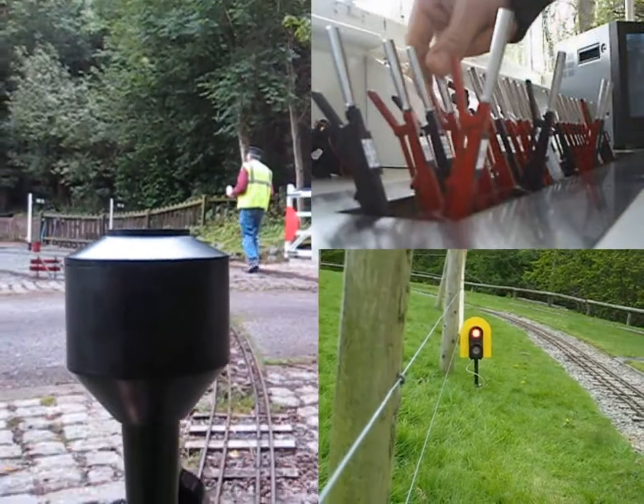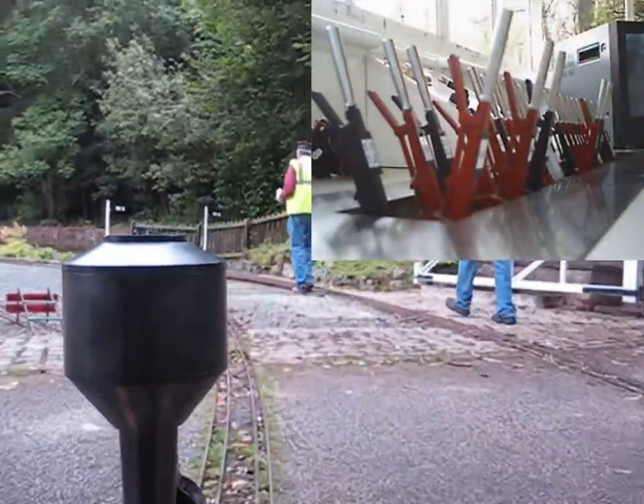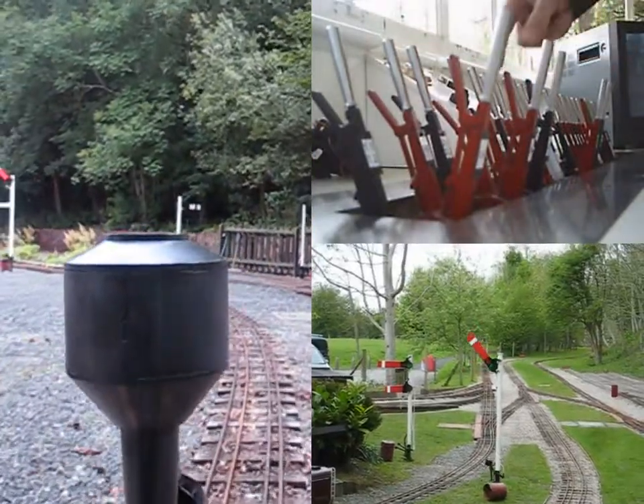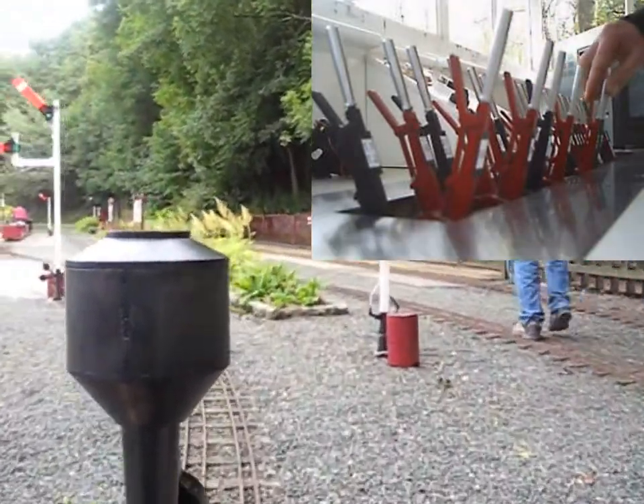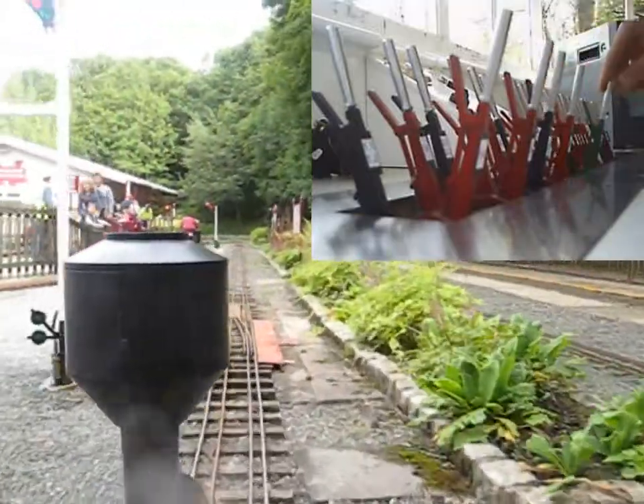I've just pulled off signals 1A and 2A for going through the station, and 6A has just been pulled. We've then cancelled the signals and cancelled the bells for the crossing.